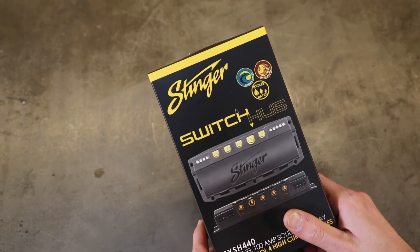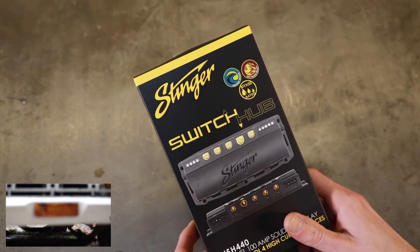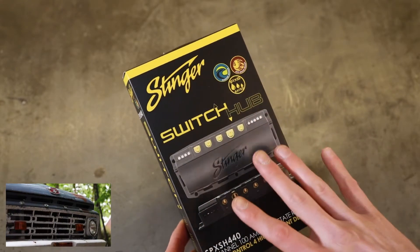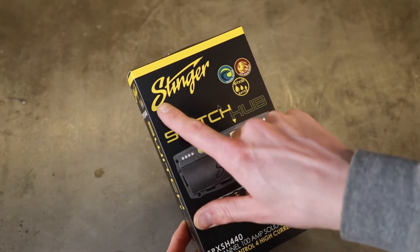I'm working on the F-100 and I'm starting to get to the finish line of wiring. I decided to make a change in the way we're going to finish the truck out, and that is I'm going to be using this solid state relay from Stinger.